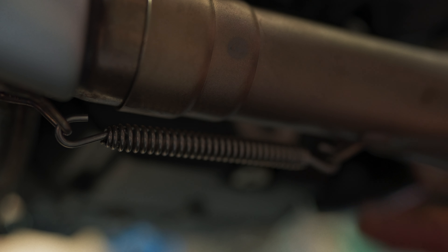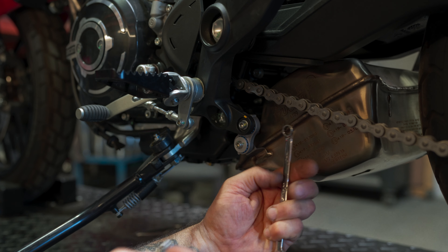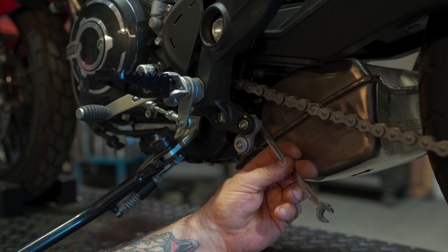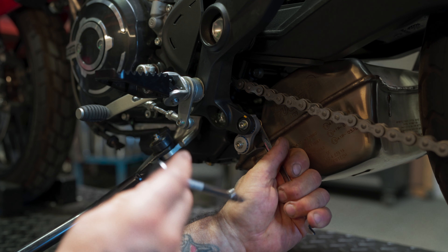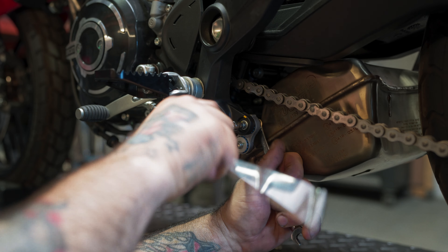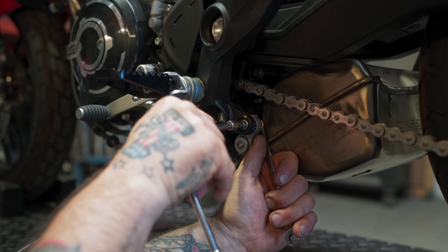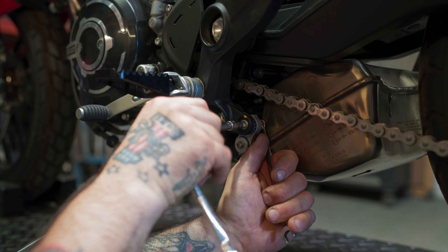Now we're going to take this spring off. Now we want to take this screw off using our 10mm wrench — we're going to hold that nut — and our 5mm Allen hex to get the nut off the back side.